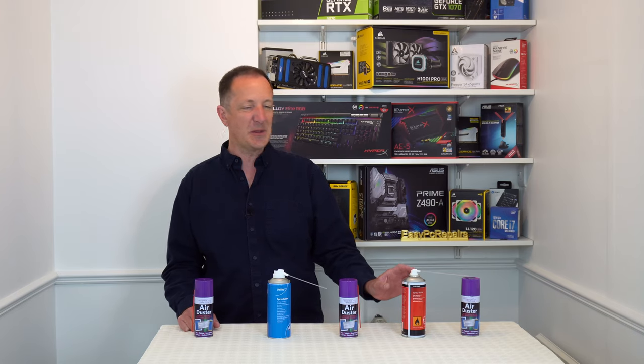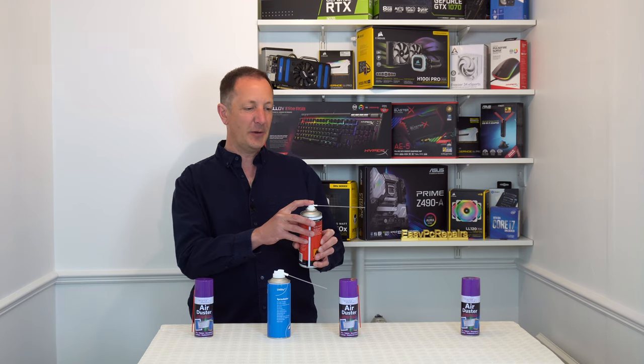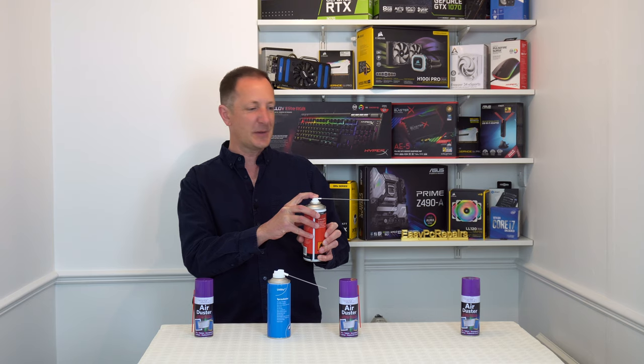Today I'm going to show you how to use a can of compressed air the correct way. Take a can, don't shake it, keep it upright, and use short sharp bursts.